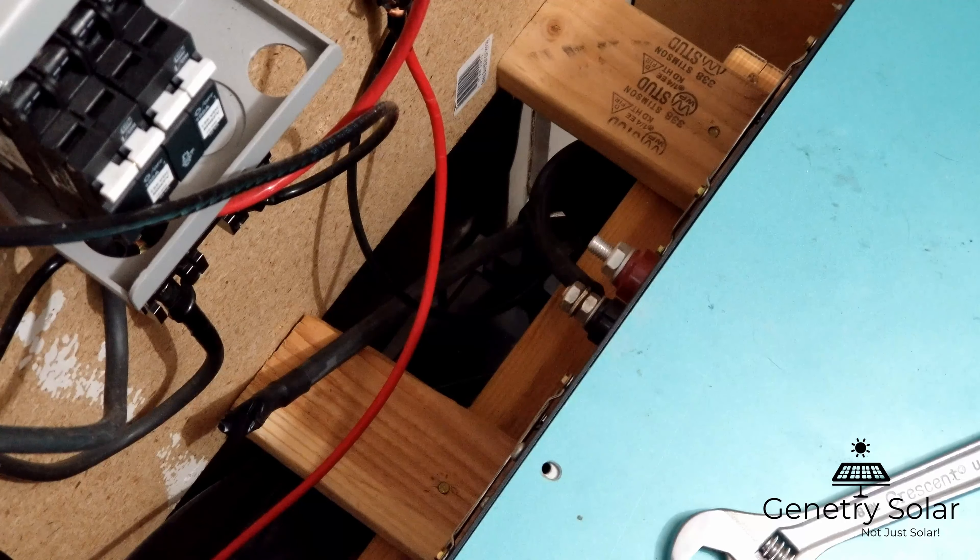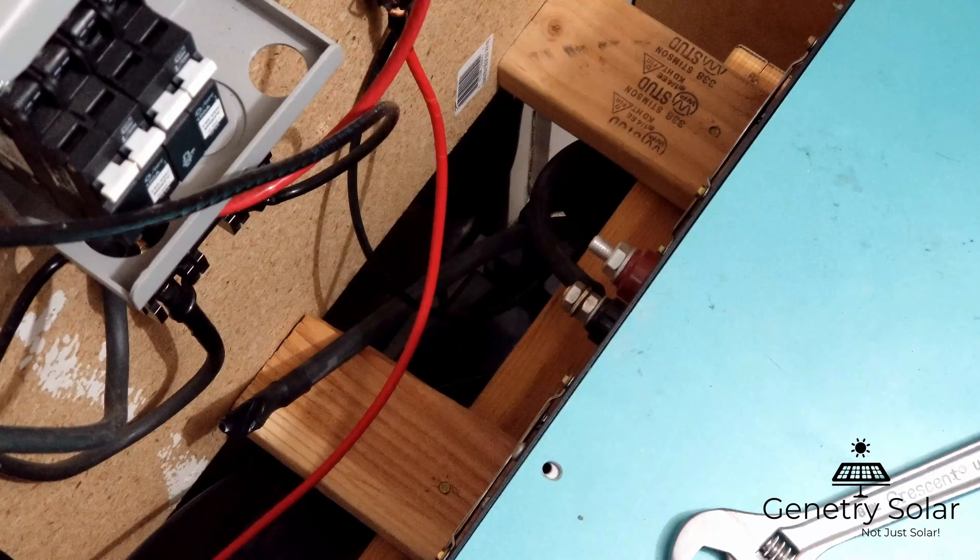Hey everyone, Sean here with another Genetry Solar video. I get a lot of requests to show just how bad the spark is on a big 15,000 watt inverter — this is a twin Power Jack inverter. Not too many people have these, so they're curious how bad that spark is. It was winter cleaning time, so I pulled the inverter apart to clean out the dust. The caps have been discharged for a while, and I'm going to show you exactly how bad this spark really is.